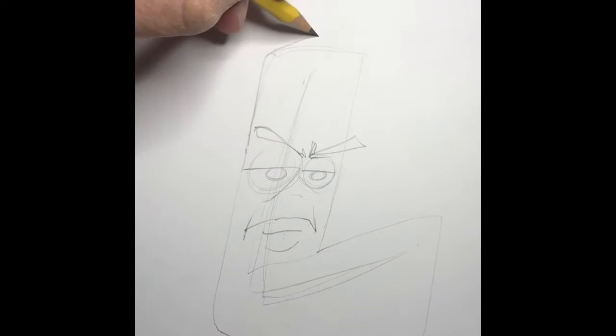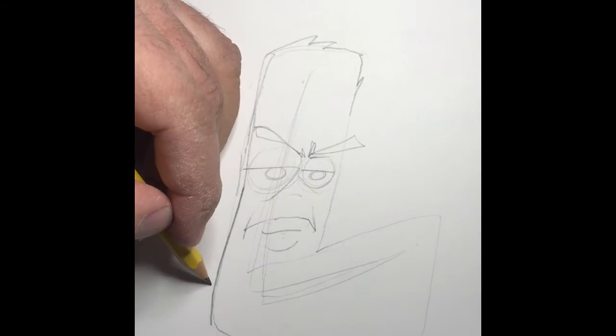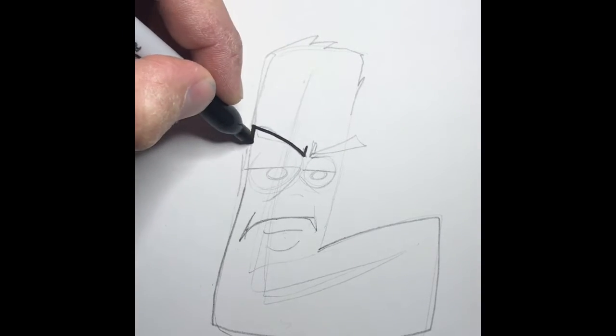He's just disappointed more than mean — you'll see when the end is done. Just scratching a little bit of hair. I like to add a little bit of texture to the top of some of these because it helps to show hair. And now I'm going to the Sharpie to outline.